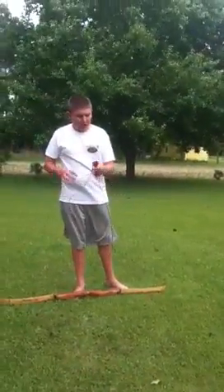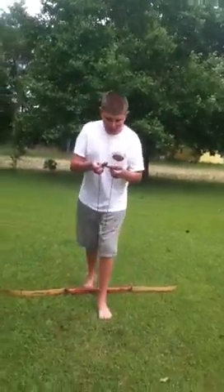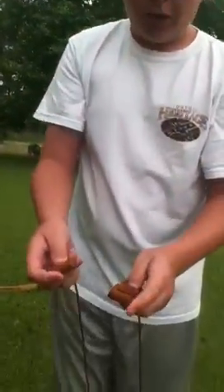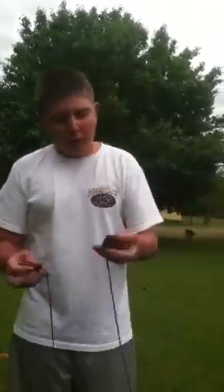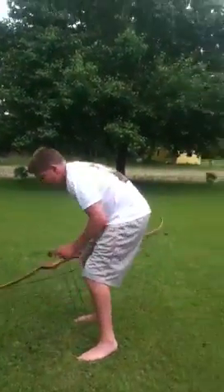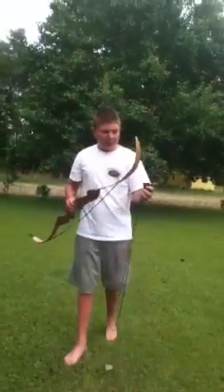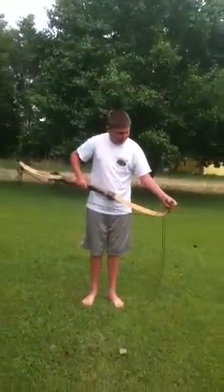You can get a bow stringer — I got this from my local sporting goods store for about $10. With the bow stringer, same way: there's a big end and a small end. This bow stringer goes on the tips. Most of them, you can get the big one where it goes on the limb — the big end goes on the limb and the small end goes on the tip. But this one's different; this one just latches onto the tips.